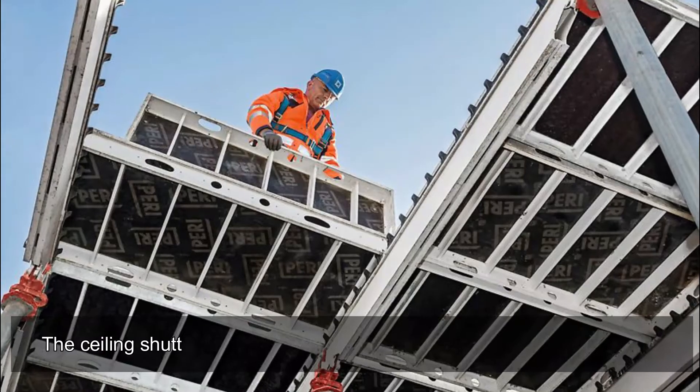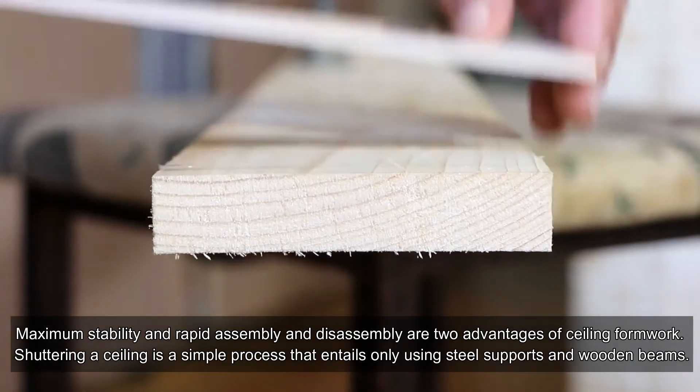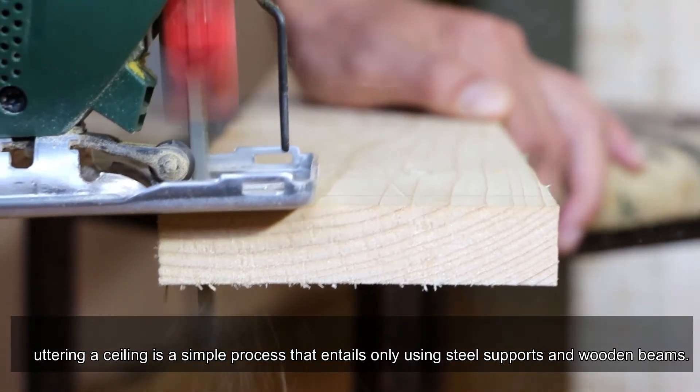Slab formwork: the ceiling shuttering system facilitates moving, setting up, and stocking. Maximum stability and rapid assembly and disassembly are two advantages of ceiling formwork. Shuttering a ceiling is a simple process that entails only using steel supports and wooden beams.